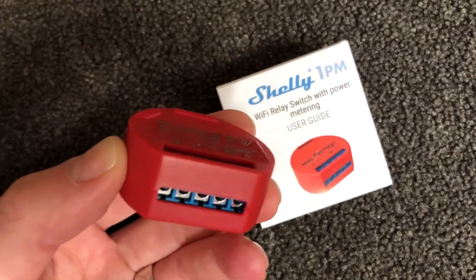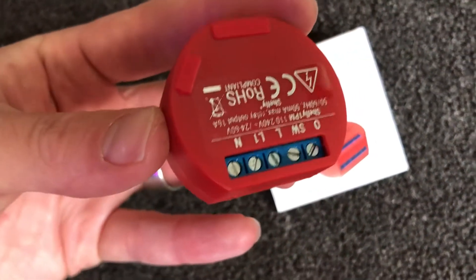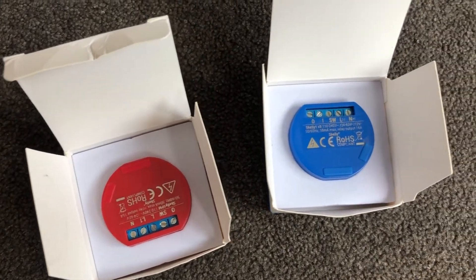Really excited about these because they're relatively affordable. The red one here, the Shelly 1PM, has energy monitoring, so it will be able to tell us the consumption of that heated towel rail. The Shelly 1 is purely just on-off control — it doesn't have the energy monitoring function. But both of them connect to your Wi-Fi, can be controlled via an app, by Google and Amazon, as well as platforms like Home Assistant and natively within the Shelly Cloud app.